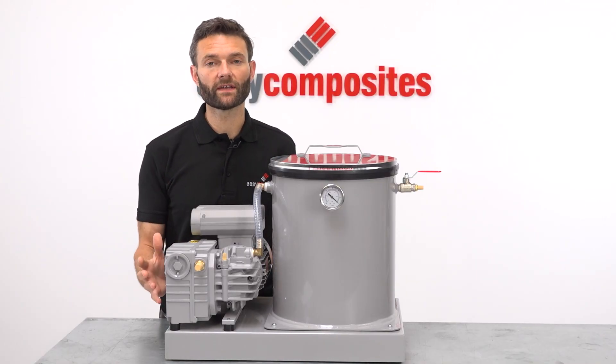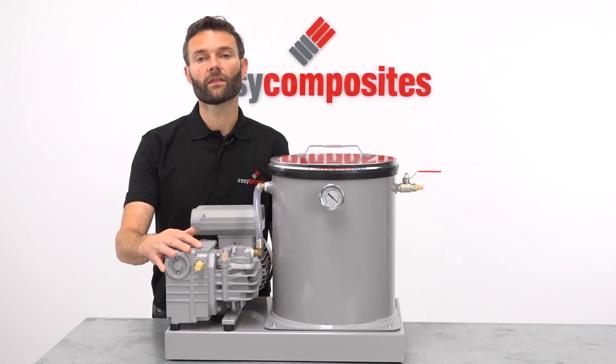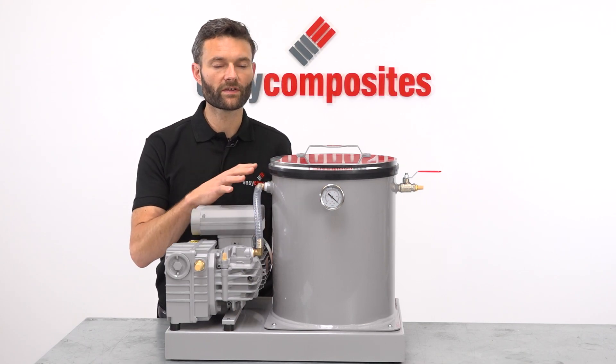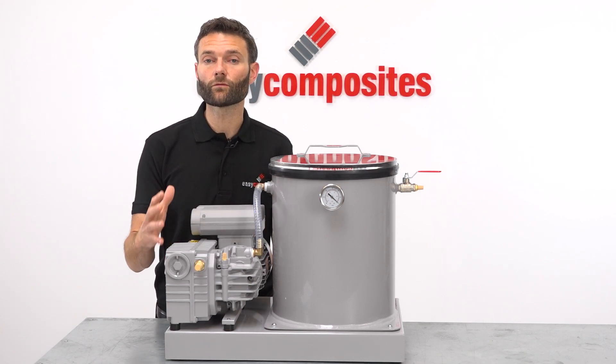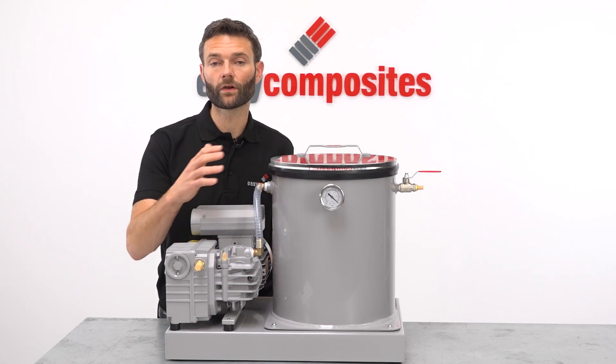The system itself is incredibly easy to use. Thanks to the non-return valve that's built into the vacuum pump, there are no valves to open and close manually between the pump and the chamber. This also means there's no risk of accidentally damaging the pump by switching it off while a valve is left open.